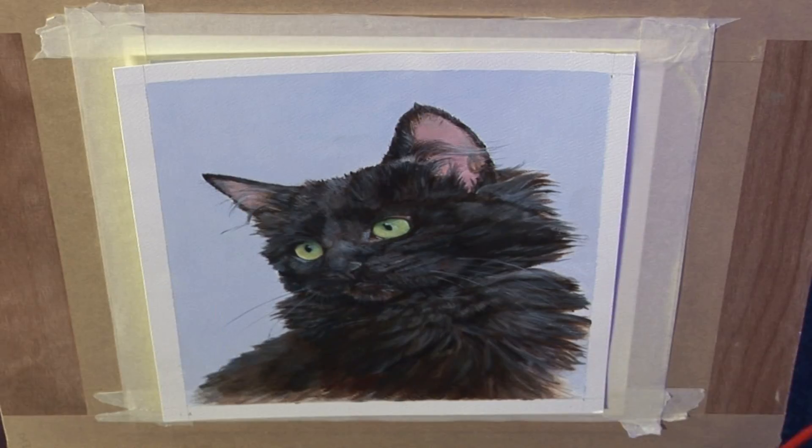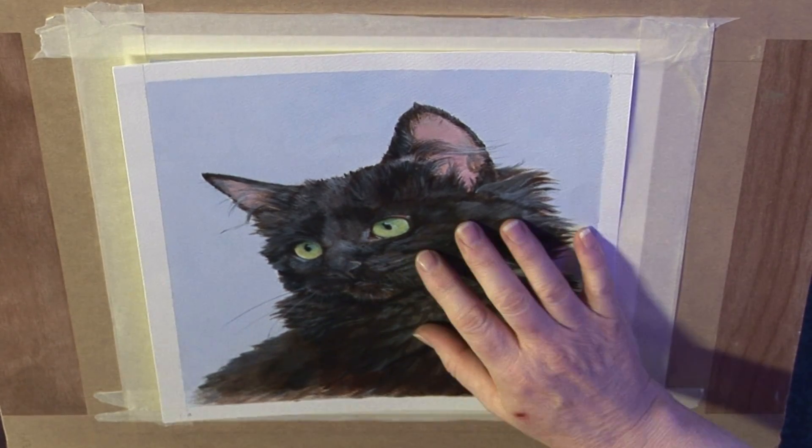I'm often asked by people how do I do the fur? People are always saying, oh fur's dead difficult, how do you get it to look shiny and fluffy? Well it's actually a lot easier than it looks. I've got a finished picture here, but I'm going to show you how we get to that stage — really it's just three simple techniques.